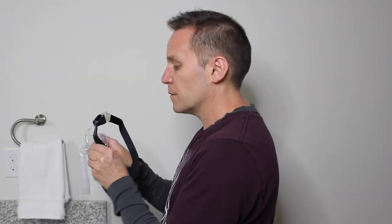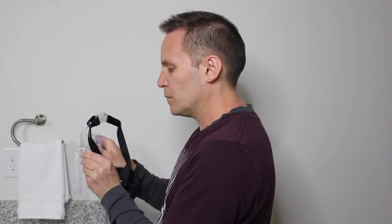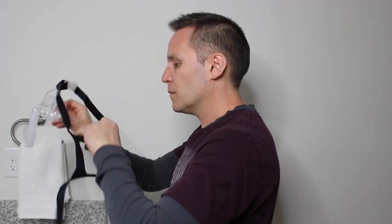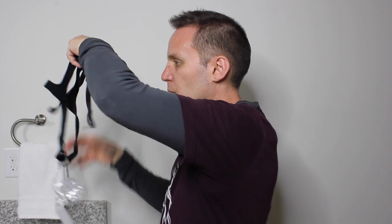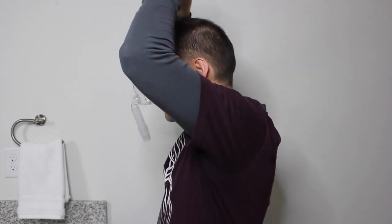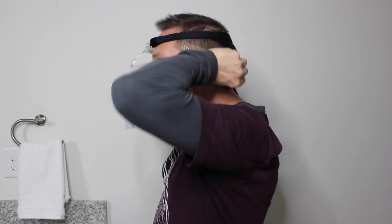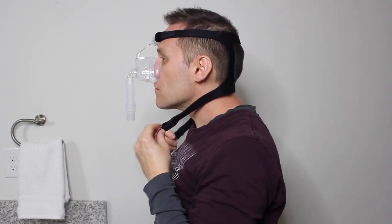To begin fitting, simply unclip your mask's lower headgear straps — no need to unfasten the straps yet. Then hold the mask in front of your face, positioning it in front of your nose and lightly pressing the forehead pad to your forehead. Slide the headgear over your head and secure the mask by clipping both lower headgear clips back onto the mask.